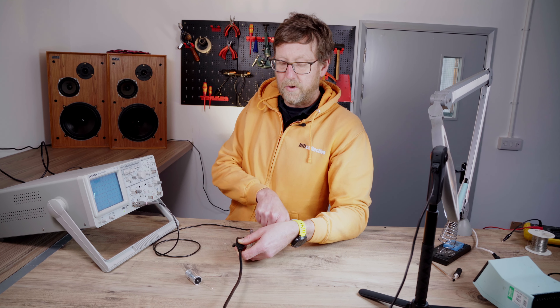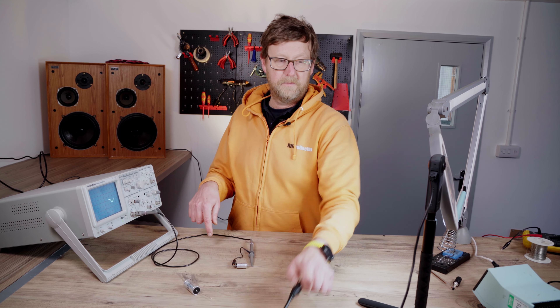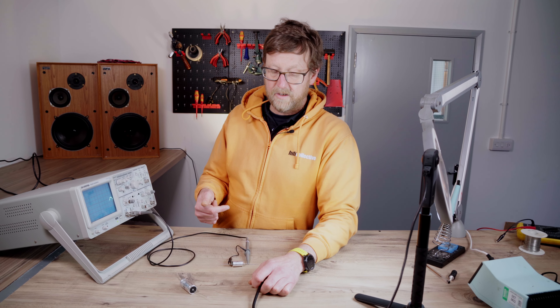So this is the outer foil. Your signal input would go into there, and that would be your output — which would be the nearest to ground effectively.